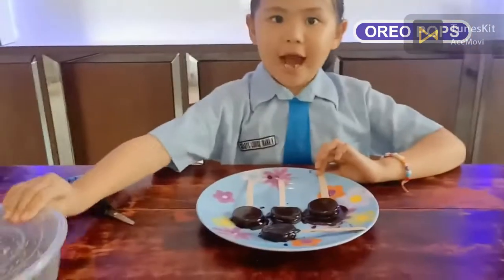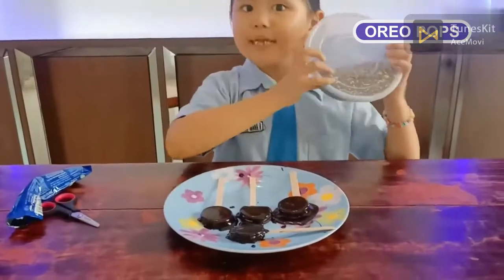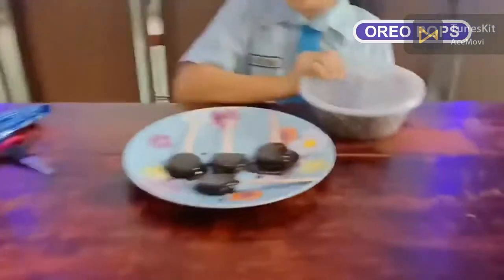And done! Now let's put the toppings on the Oreo.